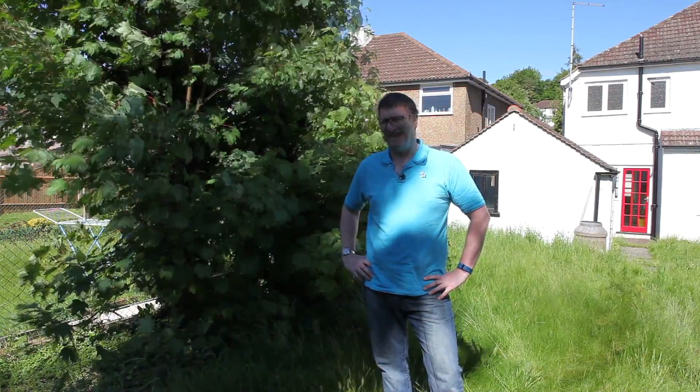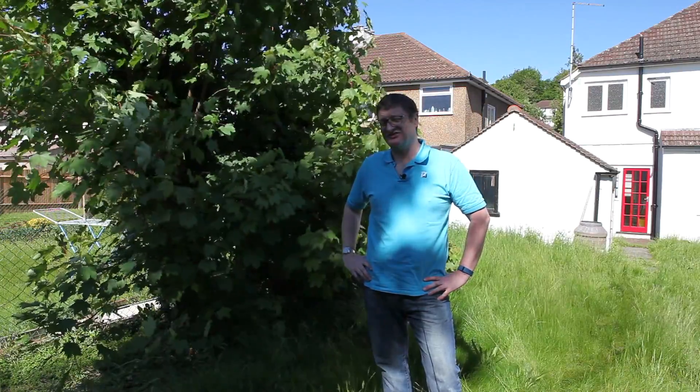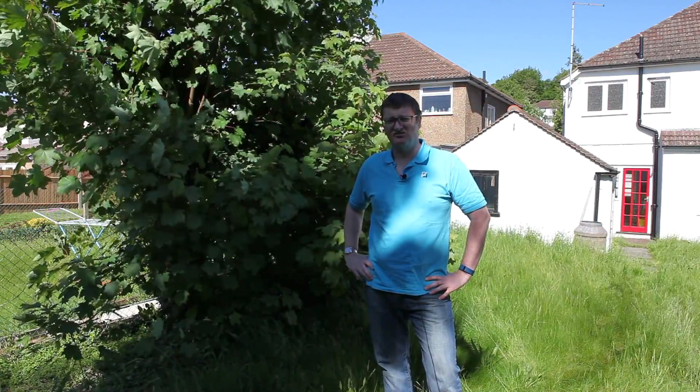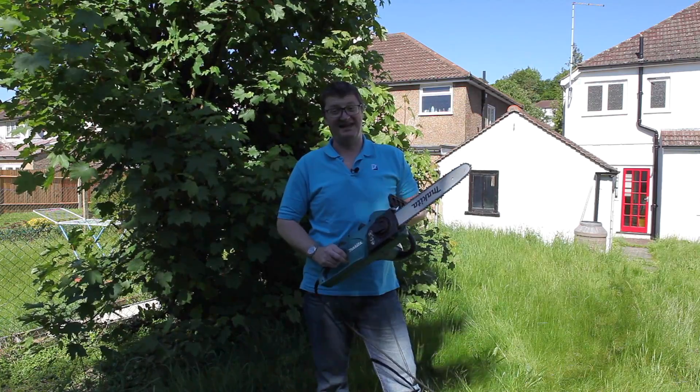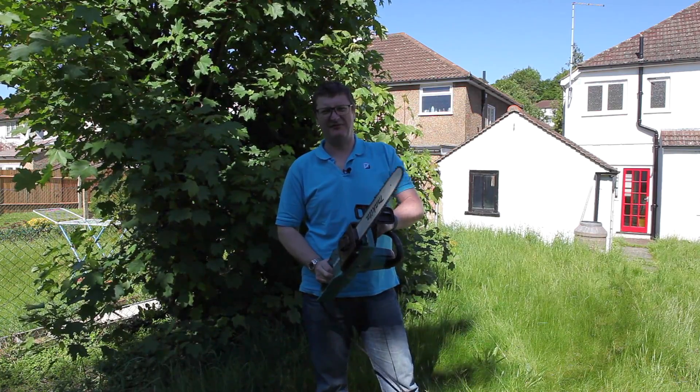Looking at the hire shops, you can get a petrol chainsaw for about £75 per day, which will get you a really good chainsaw, but that's just for one day. Or you can buy an electric chainsaw for about £100. In the end I went for the Makita UC3541A, which costs about £97. I got it from Amazon.